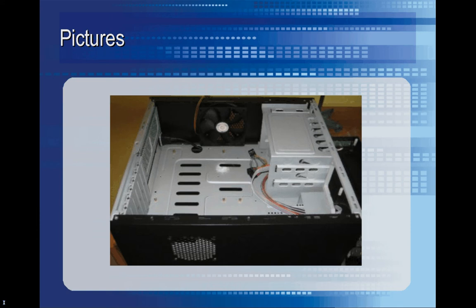Here's the case while it's empty — no motherboard or anything. You can see it's got a unique layout because the space for the power supply is actually in the bottom right corner of the picture, which is the front of the case, not the rear.